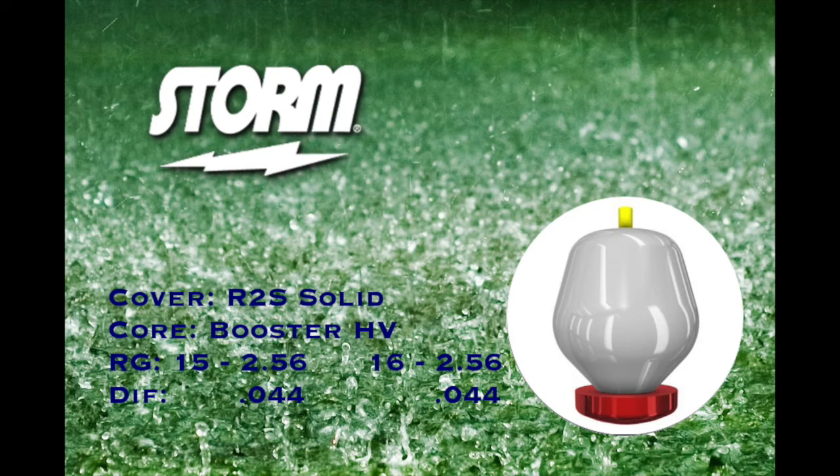R2S Solid Coverstock. You've seen R2S on all sorts of stuff — in its hybrid form on the High Road, and High Road Solid in the solid form. We talked about it recently with the Code Black. Very versatile coverstock. It tends to be relatively different from ball to ball, so we don't really know much about what we're going to see until we throw it. It tends to have some different characteristics.